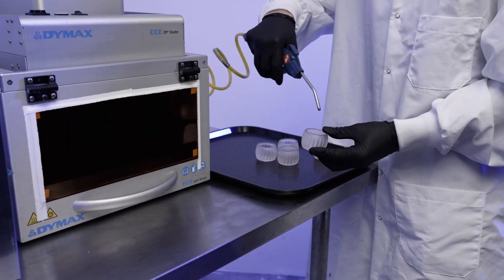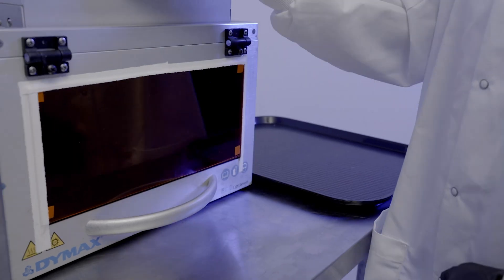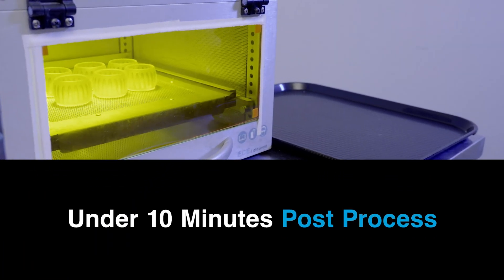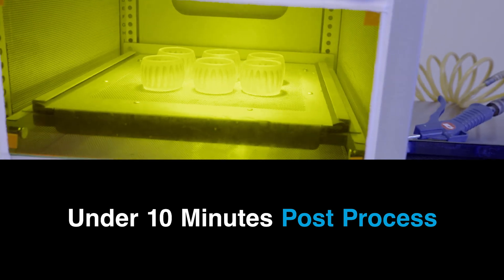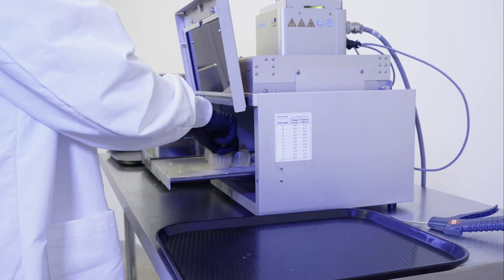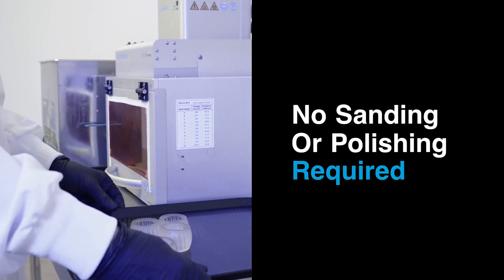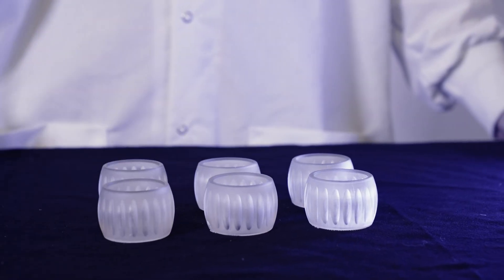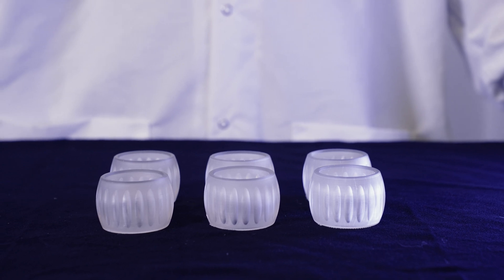Air dry the parts before finally UV curing them for several minutes, depending on the material, to complete the workflow. Parts are now safe to touch and ready to use for your application — Origin One, next level part production starts here.